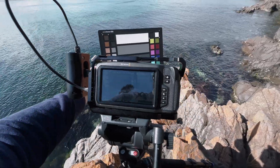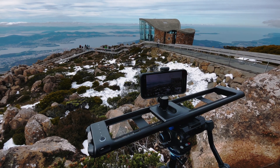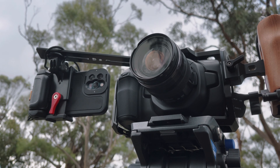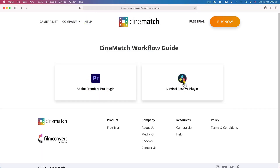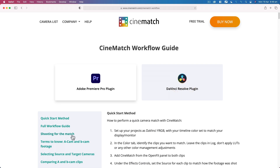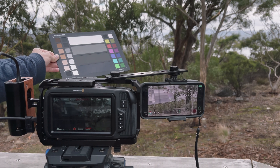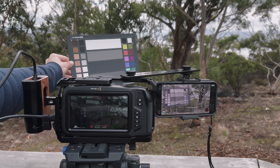Getting great results with CineMatch really starts on set while shooting, so next let's set up for our multicam shoot. The first thing to do is determine which is your A cam and which is your B cam. The concept of A and B cameras is an important part of the workflow in CineMatch — your A cam is your hero cam, or the source of most of your footage. This should be your main camera and will be the target for any other brands of B cameras used on your shoot. In this example, the Blackmagic Pocket Cinema Camera 4K will be my A cam, and the iPhone 12 Pro Max will be my B cam.